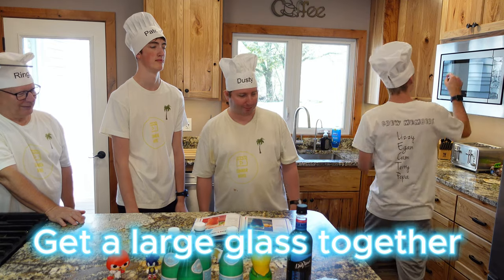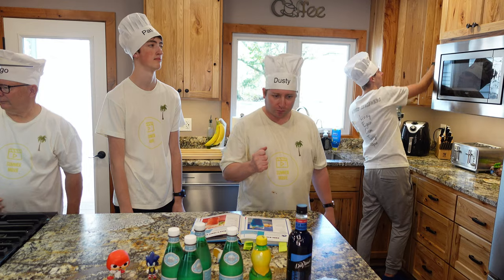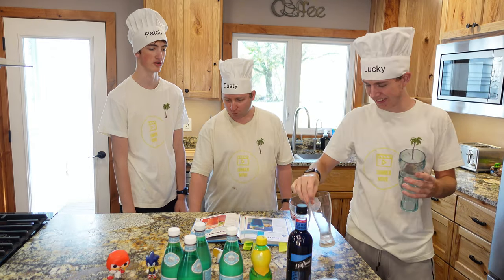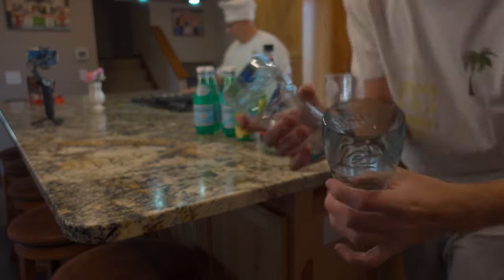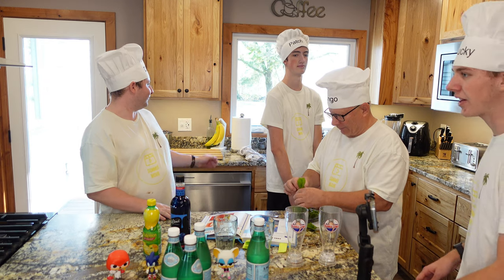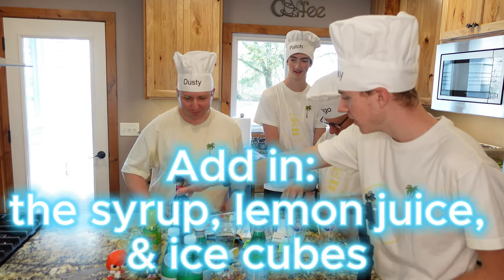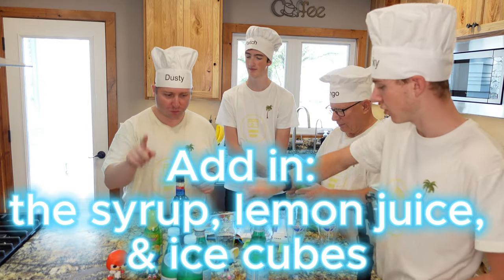I'm going to get the glasses ready — you guys want to start doing your jobs. So I got the glasses — these lovely Coca-Cola glasses and two Bubba Gump shrimp ones. Where's the blender at? Who's the adder? I am. Okay, so you're going to add — Cam, you want to measure these. So four of these in each one and two of this in each one.